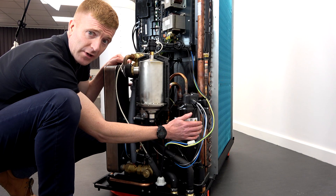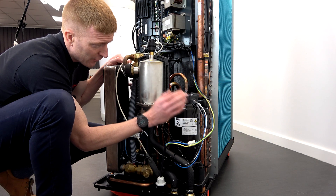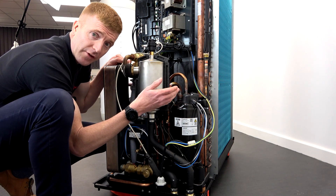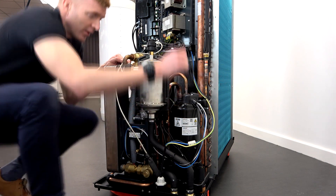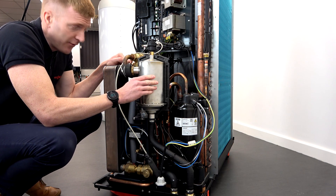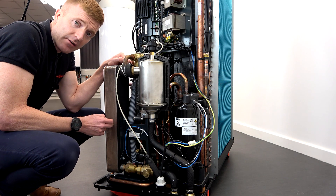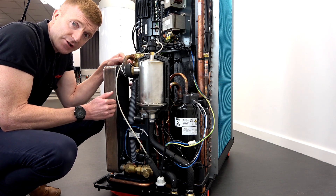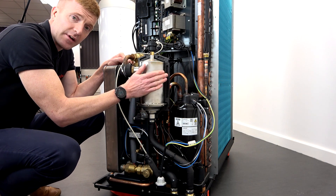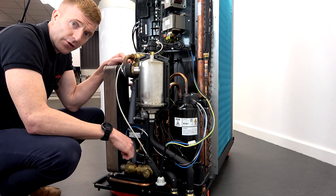You've got your compressor here and this is an R290 compressor, specifically designed for R290 to cope with higher temperature and higher pressure. This is a safety evacuation valve, purely there as a precaution — just in case there was any issue in the condenser, because you've got that refrigerant high pressure and heat transfer fluid, it will safely evacuate any propane in the outdoor unit rather than it being brought into the indoor unit.